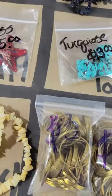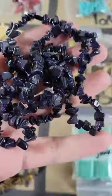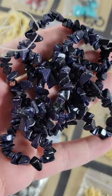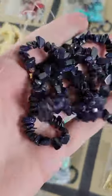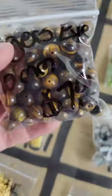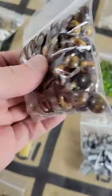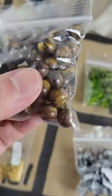Number 105: blue goldstone, a strand of beads — five dollars. Number 106: tiger's eye, ten millimeters — seven dollars for a good-sized bag of these nice ones with a pretty flash.